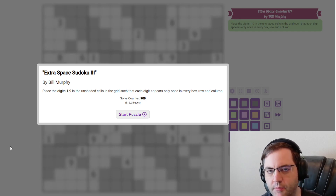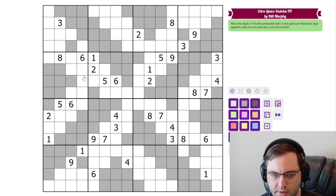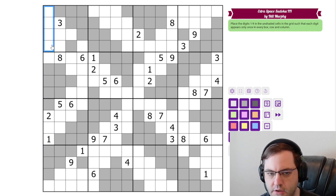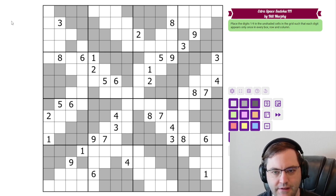Hi everyone, this is the GAS Walkthrough for September 3rd. I'm Philip Newman. Today I'm solving Extra Space Sudoku 3 by Bill Murphy. As you might guess from the title, this is the third of these that he's done. This works a lot like normal Sudoku in that we need to place the digits from 1 to 9 in each row, each column, and each 4 by 4 box. But this time, some of the cells are gray, and we don't place digits in those cells. So we're actually placing 16 sets of digits, just 1 to 9, not 1 to 16. And those are the rules.